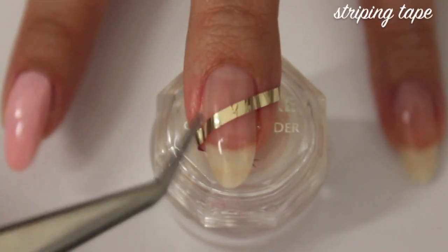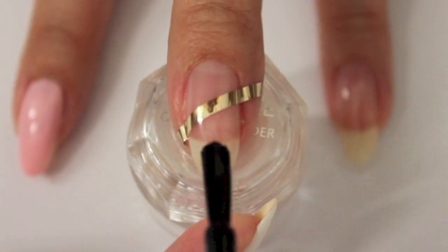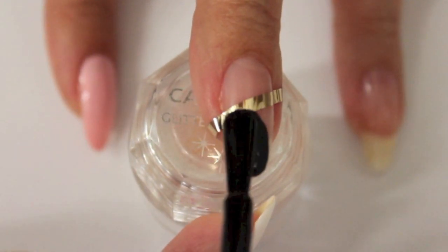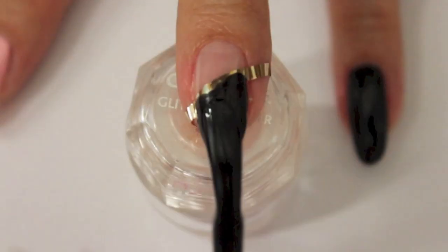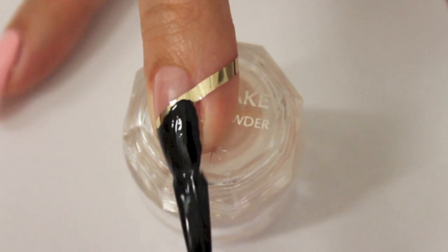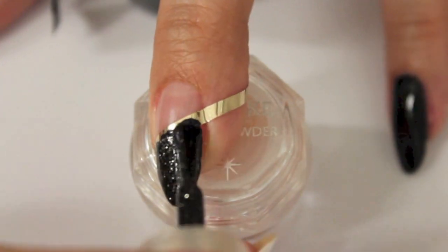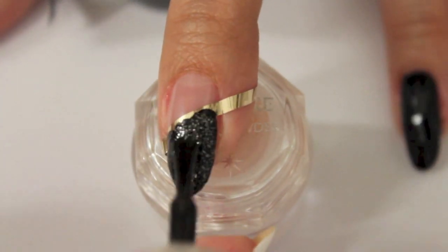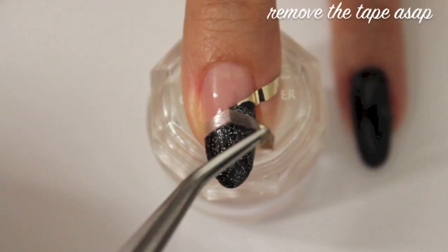Create a diagonal line using strapping tape, scotch tape, or just a regular brush. Remove the tape as soon as possible.